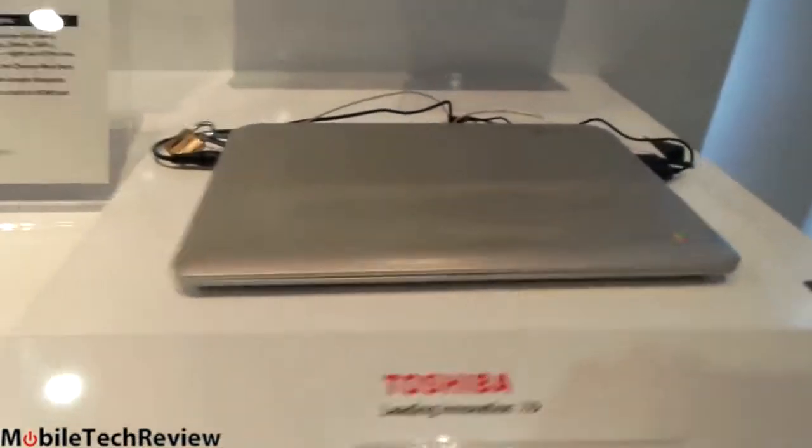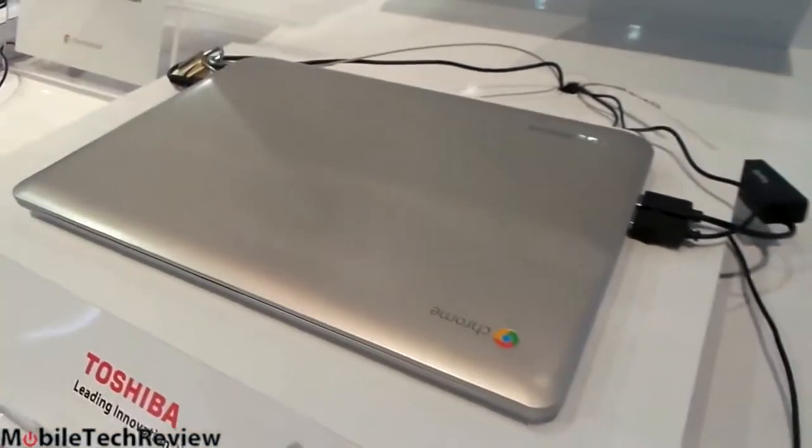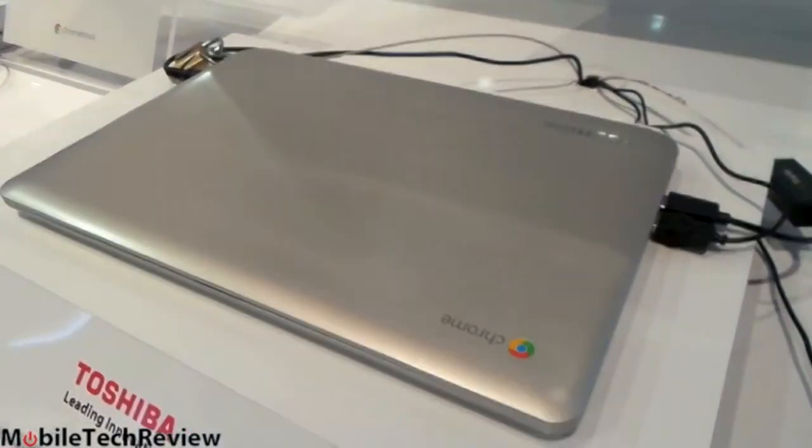Inside, we have a 1366x768 display, and unlike some Chromebooks, it's not a mediocre, ugly TN panel. Viewing angles and colors are pretty nice.